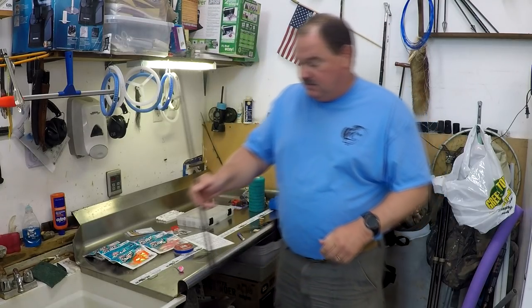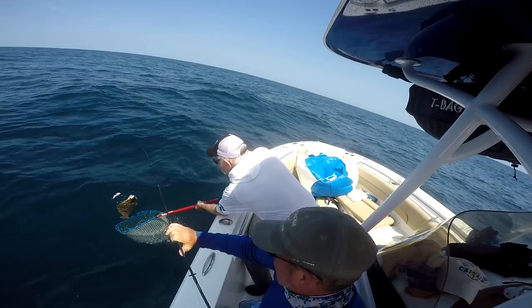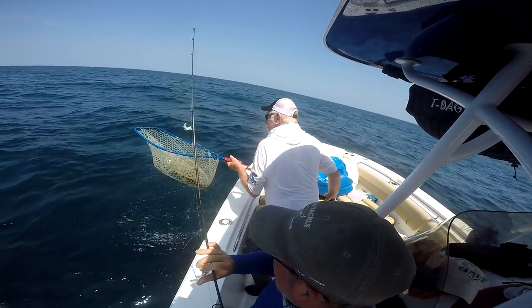Hello and welcome back. In this video we are going to cover everything you need to know about how to wreck fish for flounder, how to jig for flounder offshore. We're going to cover everything including the gear we use, rods and reels, the rigs we use, the baits we use on the rigs, how to position the boat properly, how to handle the fish — everything you need to know to do wreck fishing and jigging for flounder offshore correctly.